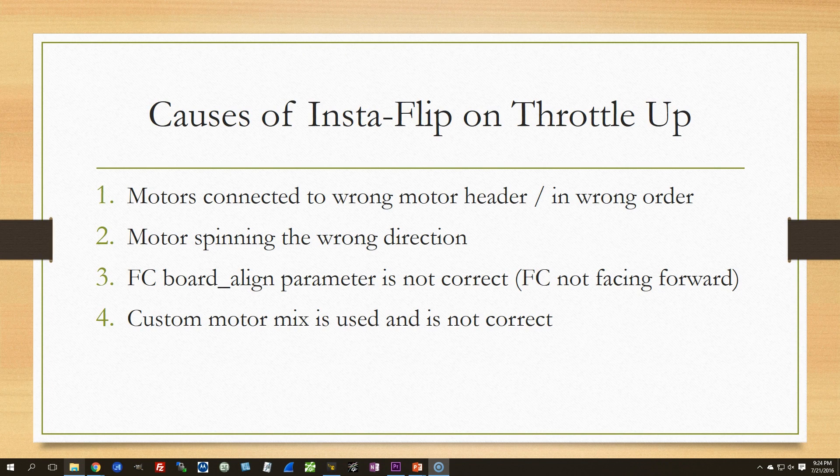If your copter does what the copter I just showed you did, then you have insta-flip on throttle up. It flips over the minute you throttle up past a certain point. This is a very common problem — many people are afflicted with it. There's nothing to be ashamed of, and the good news is that there are very few causes, and it's always one of these four causes.